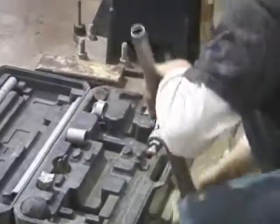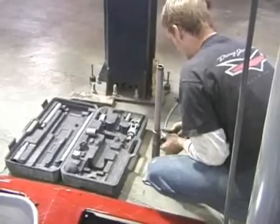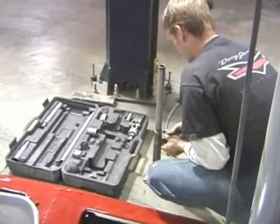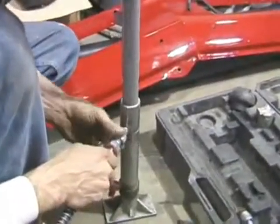The next tool that Alex is using is called a porta power. He's going to use this jack assembly to hold the fuel tank support braces in the trunk exactly where he wants them.